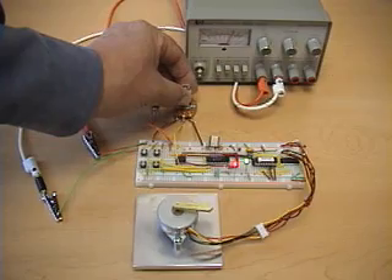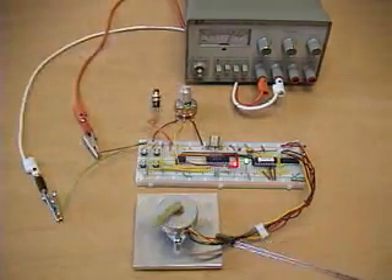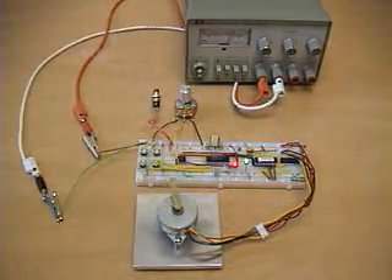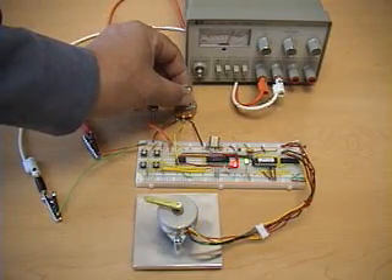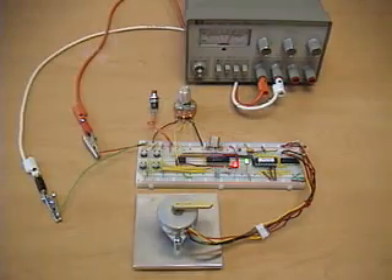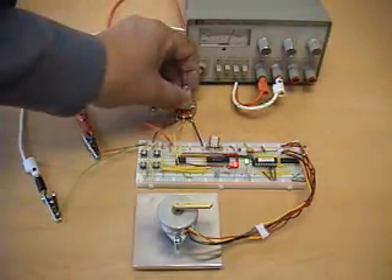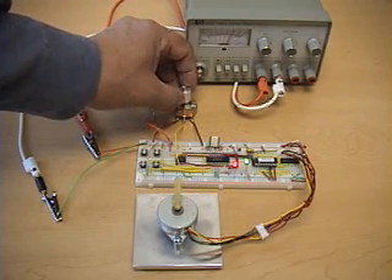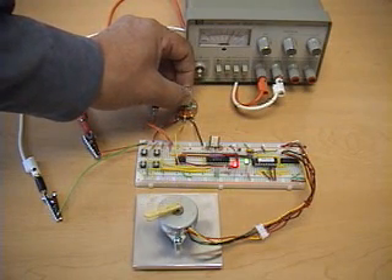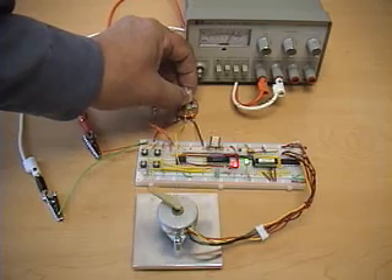If you turn it to the right a small amount it's turning the motor clockwise, and as we turn it further it increases the speed of the motor by decreasing the pause between each step. We can also turn the potentiometer counterclockwise and have the motor turn in the other direction. Again the speed is proportional to the potentiometer displacement.